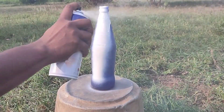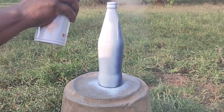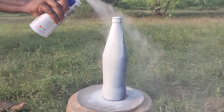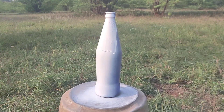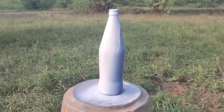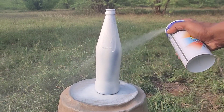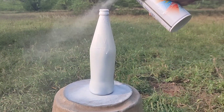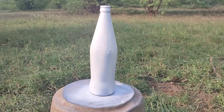You guys will take a beer bottle. We will paint a base coating with white color, then we will apply a hydro dipping paint, and then spray paint with armor paint.